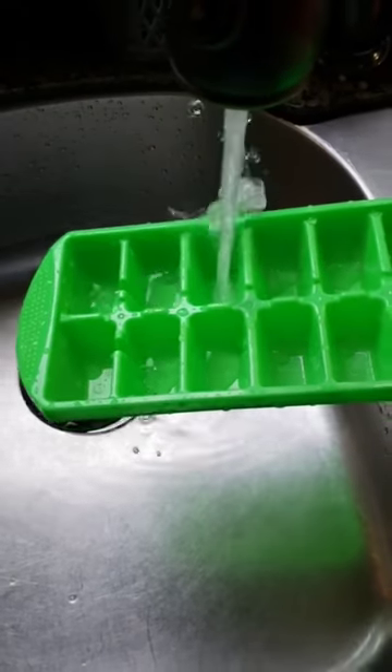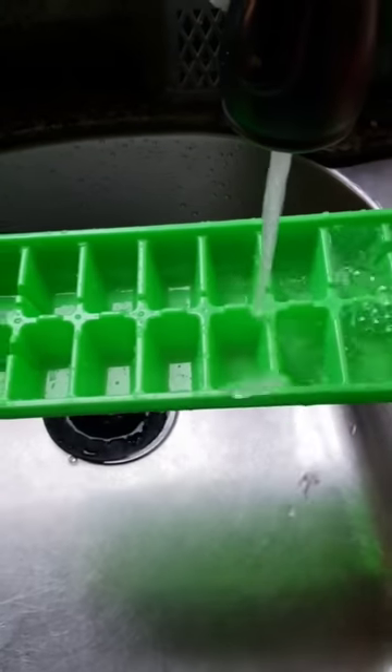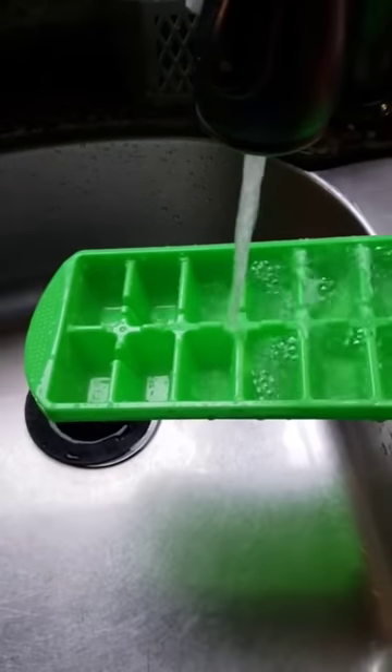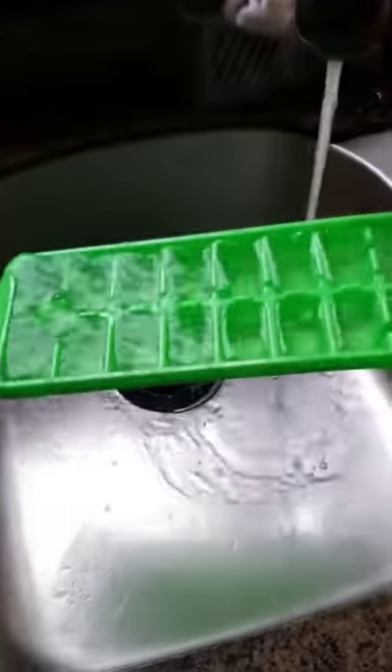I've been filling ice trays wrong all along, trying to aim for the squares. But really, you've got to aim for those little crosses in the middle, and you end up filling four up at the same time. It's a lot faster and you waste a lot less water. And just like that, it's ready to go in the freezer.